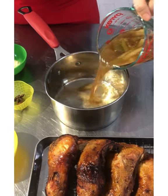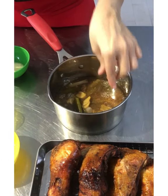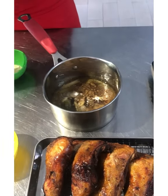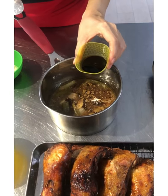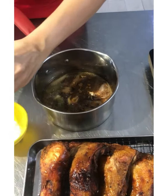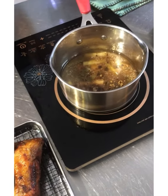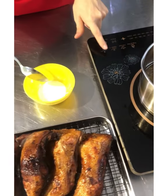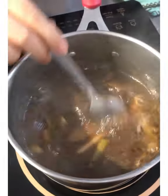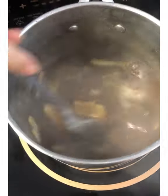I have the drippings from the steaming. Let's make a really delicious gravy. We add one star anise, more five spice powder if you like, a little sugar, soy sauce, sesame oil, and oyster sauce. I have a cornstarch slurry here — water and cornstarch. Let the sauce simmer before adding the cornstarch. Once it's simmering, add the cornstarch slurry and wait until it thickens a little.